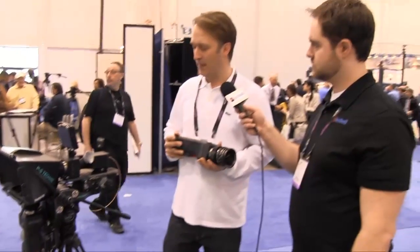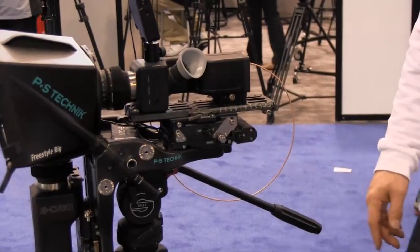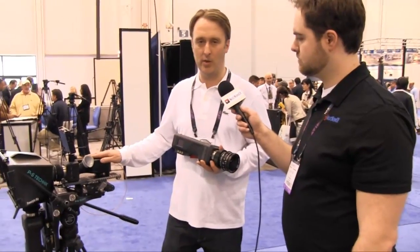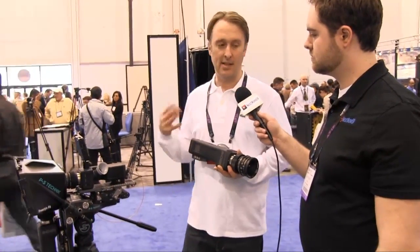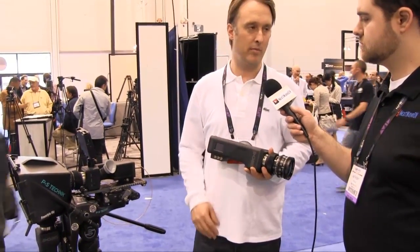A lot of people are asking about the 3D capabilities of our camera. We have a 3D interface where you connect a cable between the cameras, then set one camera in master mode and the second in slave mode — whatever you do with the first camera, the second camera follows. It's a line sync interface, so both images are synced together.